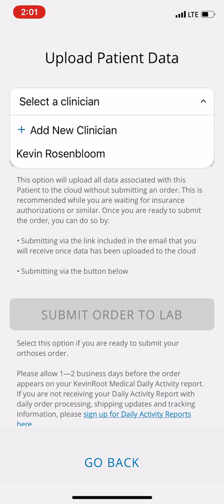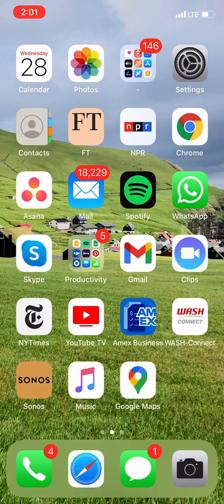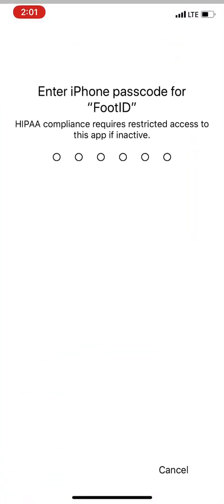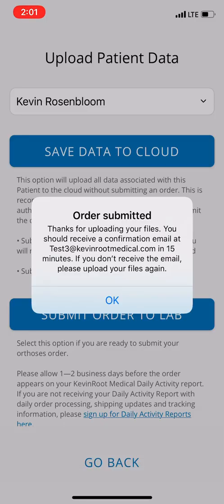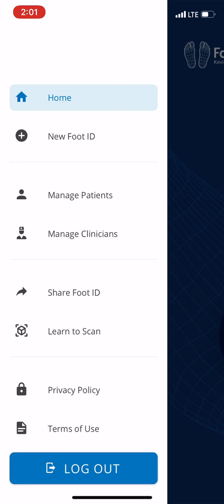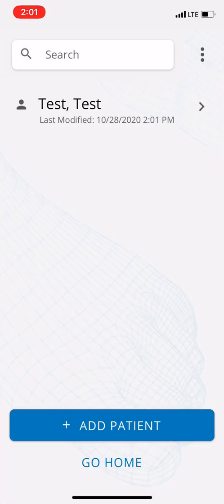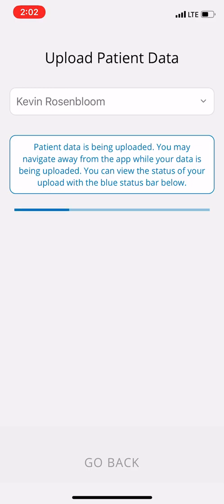Now we're going to upload this, select the clinician again, and submit the order to the lab. You can navigate away — that's not a problem — and then go back to the app. You're going to have to enter your passcode and you'll get a confirmation that the order has been submitted, plus another email confirming submission. Every time you go to this patient and want to submit another order, it will be like a fresh cast. You can continue to upload with new scans and new order forms as patients come in repeatedly or things change.